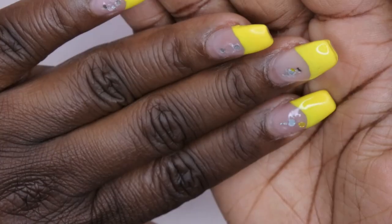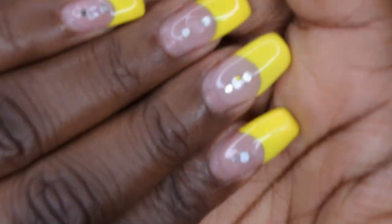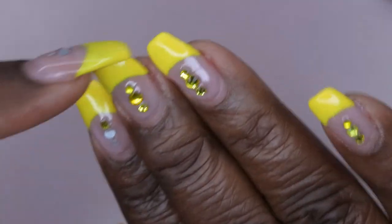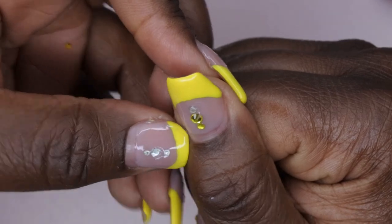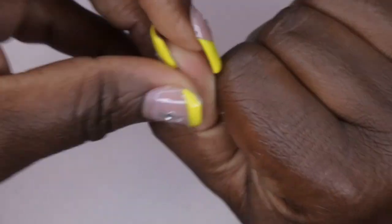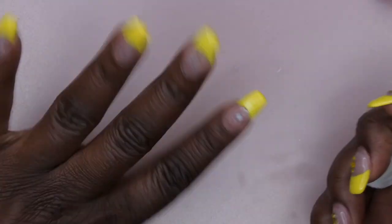All of my rhinestones are off. You guys, do you see there is absolutely no lifting on any of my nails — like at all, whatsoever. I absolutely love this Born Pretty rubber base coat. No lifting at all — this stuff is really good. So now I'm going to go ahead and clip down the length of my nails.